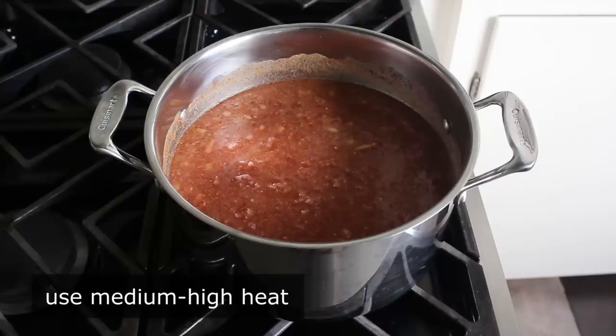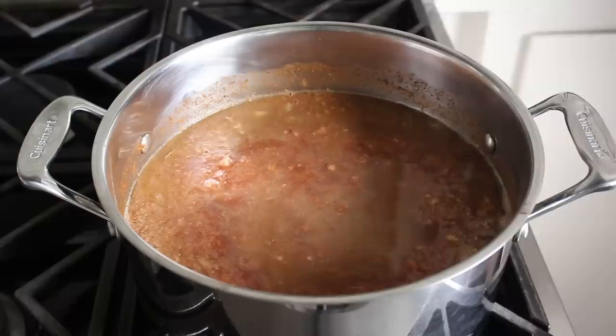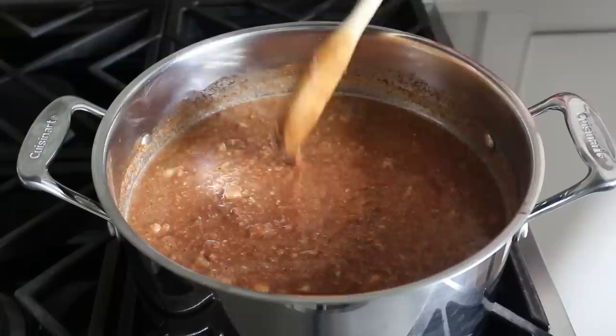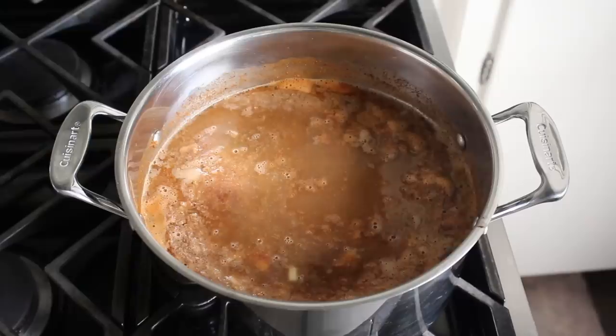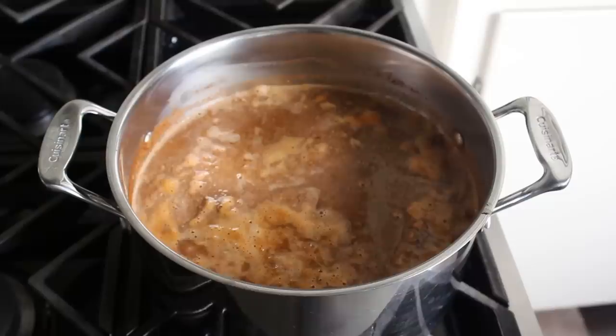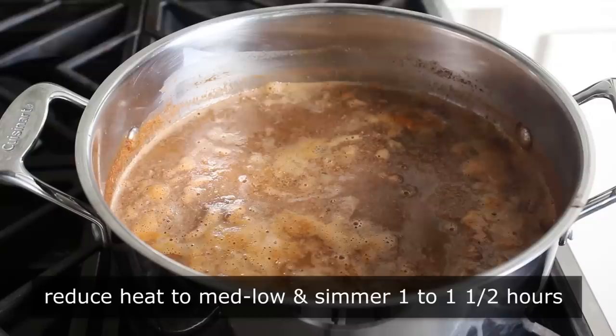We'll go ahead and give that a very good mix, then place our pot over medium-high heat and simply wait for all this to start to boil. While this is coming up to temperature, it is not a bad idea to take our most experienced wooden spoon and give all this an occasional stir — mostly so we feel like we're doing something useful, but also to break up any larger pieces of meat we might have missed with the masher. Our game plan: as soon as this comes up to a simmer, we'll reduce our heat to medium-low and simmer this, stirring occasionally, for about an hour to an hour and a half, or until it looks, feels, and tastes exactly how we want it.